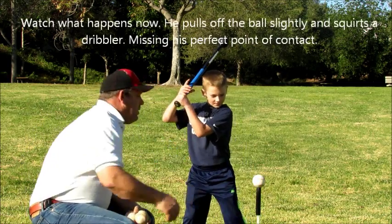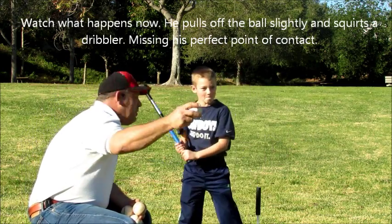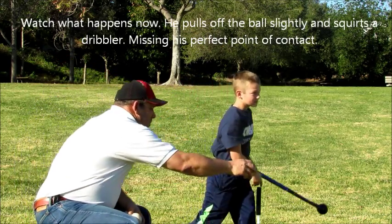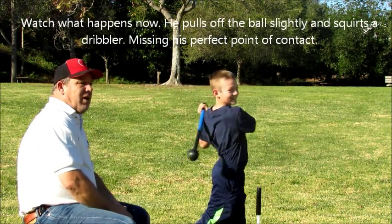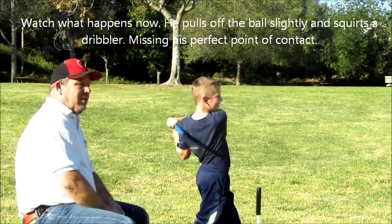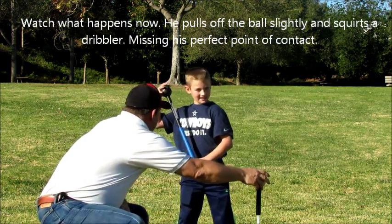Get lined up exactly where you want. Go ahead. That ball just dribbled over there. Go ahead. Not bad — line drive over the second baseman's head. Go ahead. Missed it again. Take your time, nice and easy. Once again, you squirted one over there. One more time.